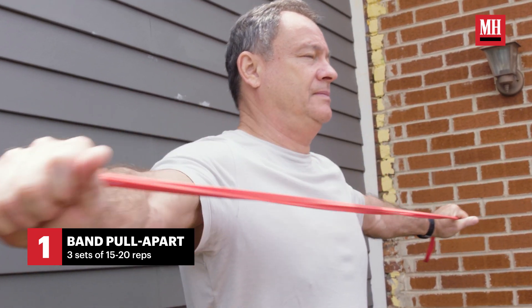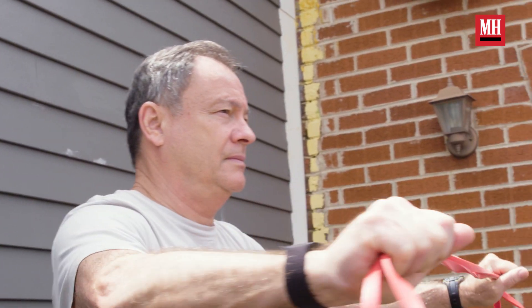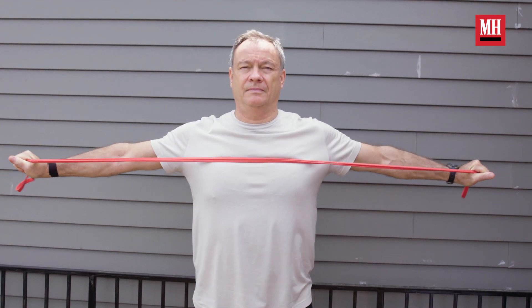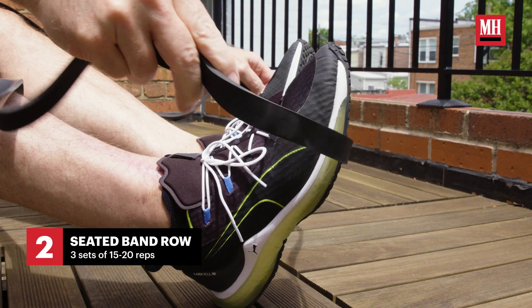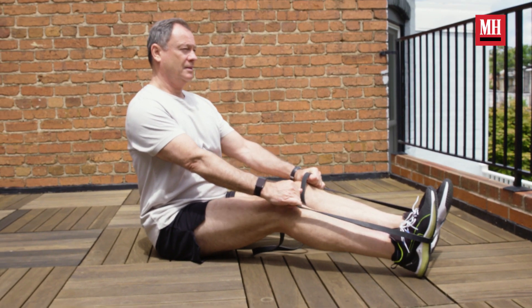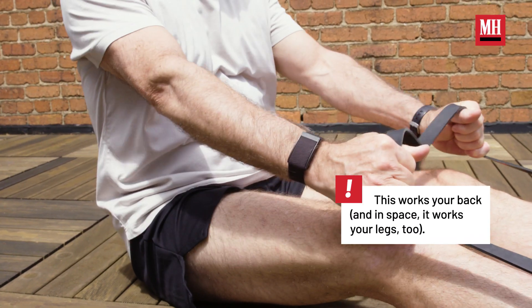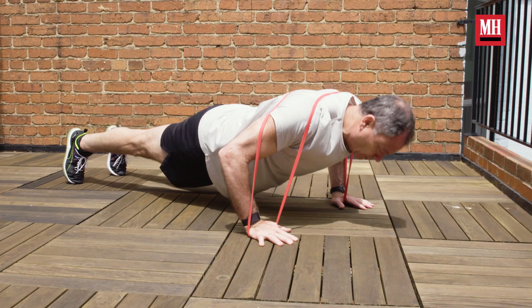I've chosen a few exercises I've been doing on Earth. The first is the band pull apart — you grab a band close to either end, hold it in front of you in a bench press position, then extend your arms laterally until they're fully extended. Another exercise is a seated row: wrap the band around your feet with your legs straight, lean back at about 45 degrees, and pull back hard, simulating a rowing motion with elbows in, hold for a second, then return.